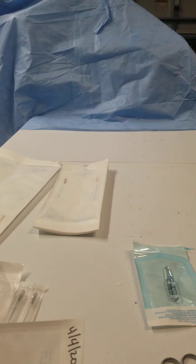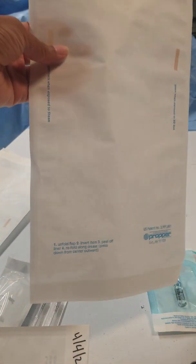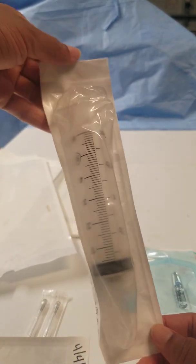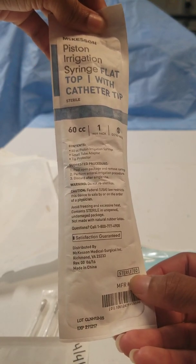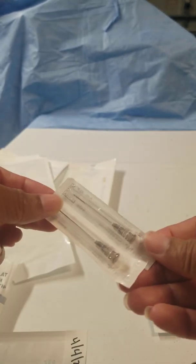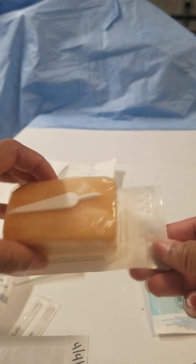All right, SPD and peel packing. Peel packs are packs that you put instruments or supplies in that will be sterilized and then opened in a peeling method. You can have items that have already been manufactured this way that come already sterilized, which is indicated by the sterile packaging — a bulb syringe or even your scrub brush is peel packed.